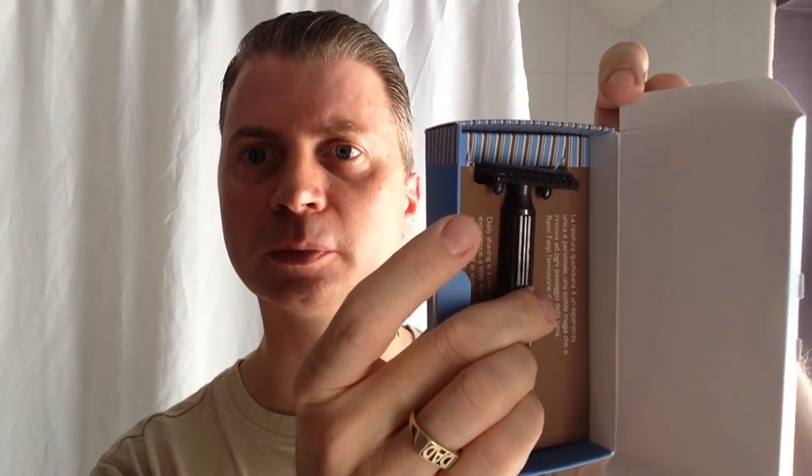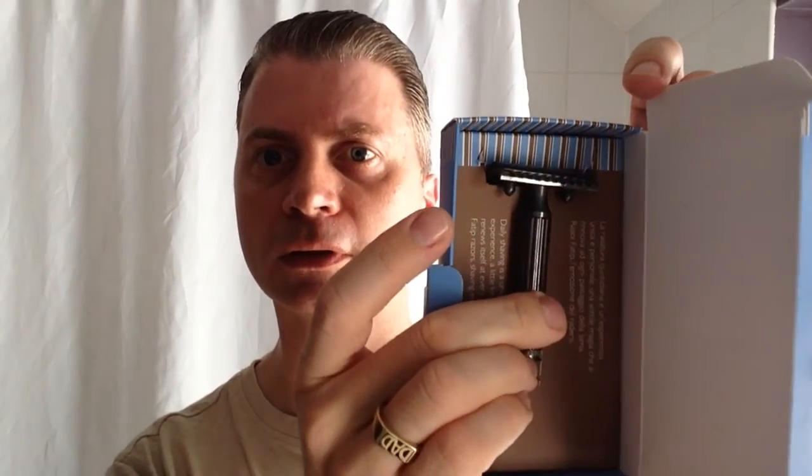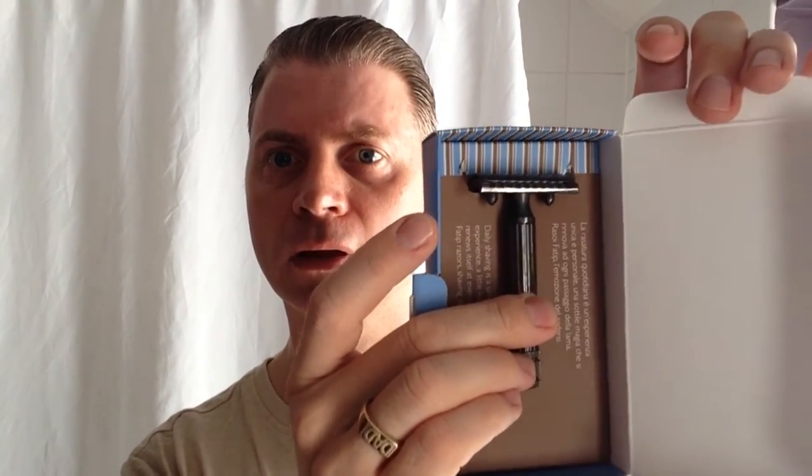If you follow me on Facebook or Instagram you'll see pictures on my page there. Very well presented. It says 'Daily shaving is a unique and personal experience.'